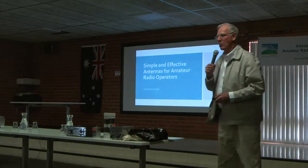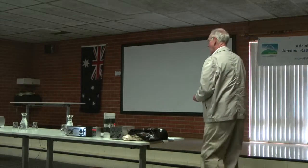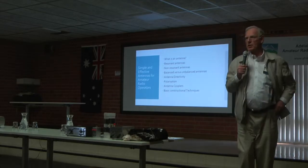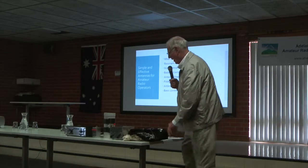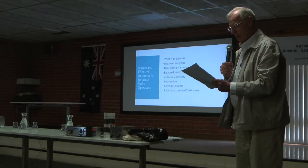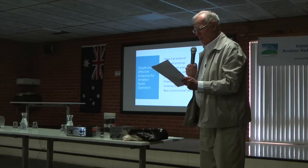We're going to talk about simple and effective antennas for amateur radio operators. There's no way to cover all the topics in 20 minutes, but we'll start by defining an antenna. Antennas are radiators — good ones radiate electromagnetic energy enabling communications over varying distances. Here's a definition from the ARRL.